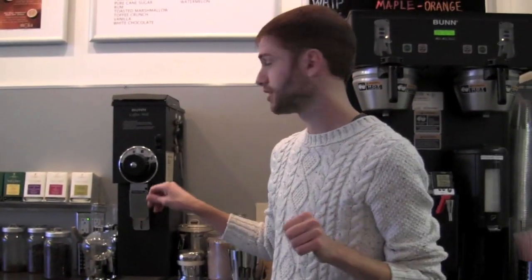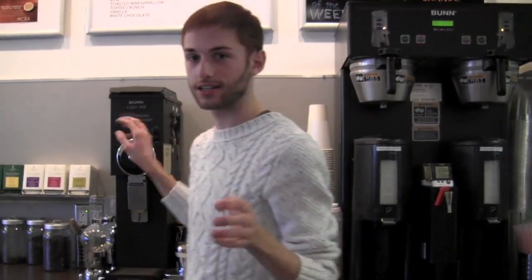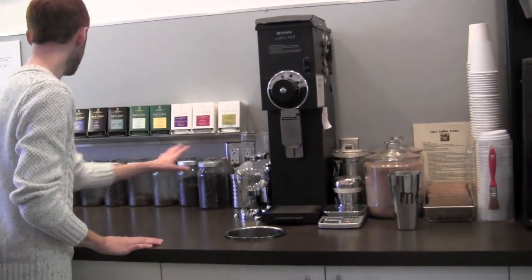I have to grind the coffee specifically for what you're getting, so it's a finer grind. You guys can watch.